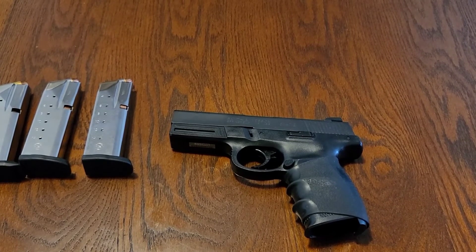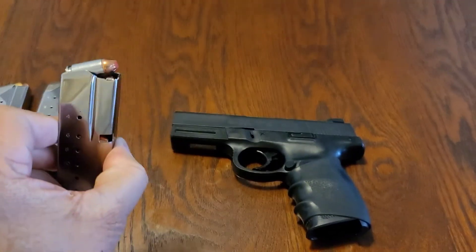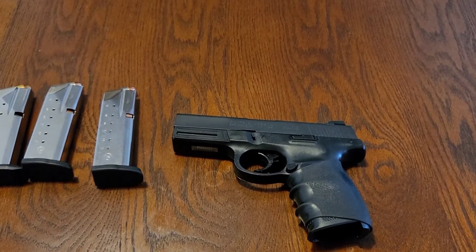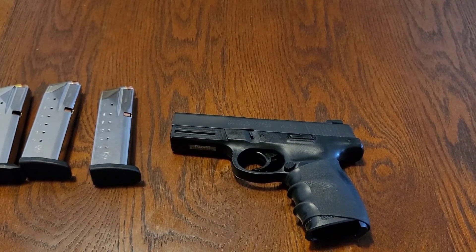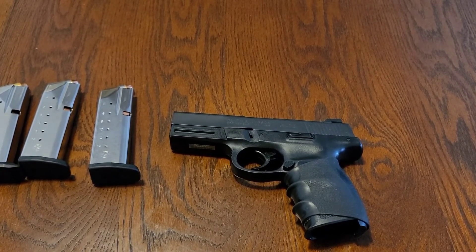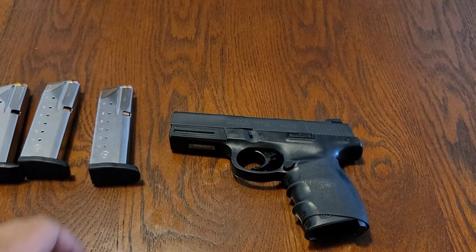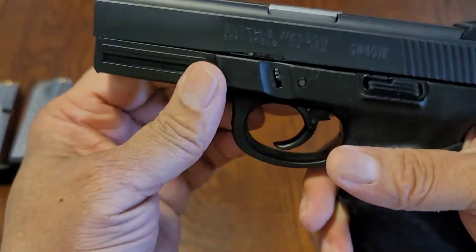Especially with 14 rounds and one in the chamber, and some nice hollow points — Hornady rounds right there — it's going to open up and do what it's supposed to do. I'm going to wrap this up since I just wanted to give a quick short review. I didn't take it apart because there are plenty of videos out there for that. This is a gun from 1994 — it's an older gun — but look at the condition it's in: it's clean and it's ready to go.